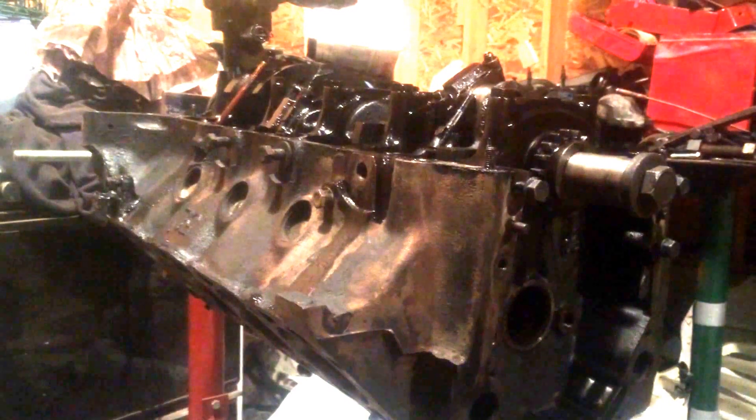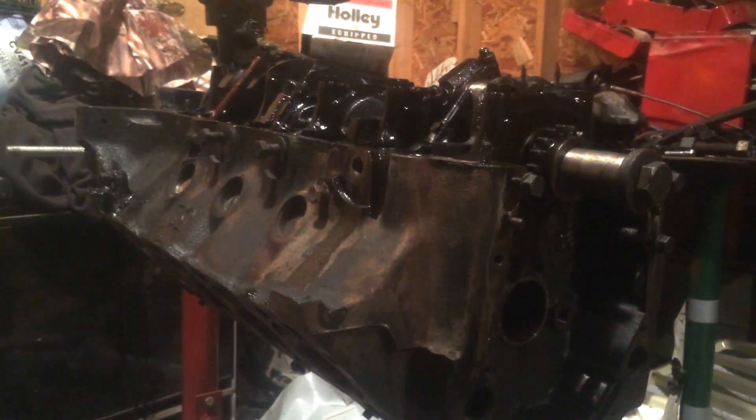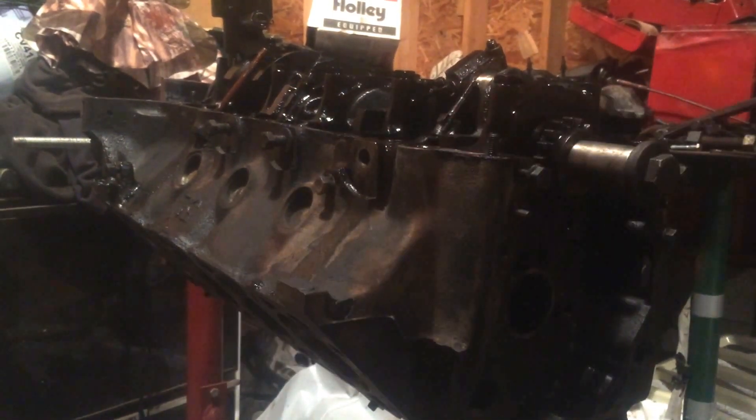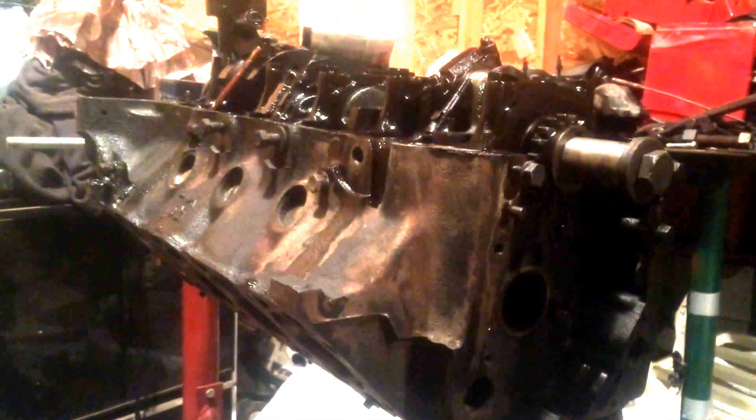Here's one of our rod bearings. You can see that that looks pretty good yet. So if these bearings are in good condition, I may just end up reusing them.